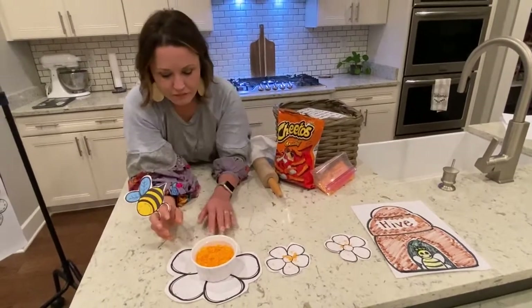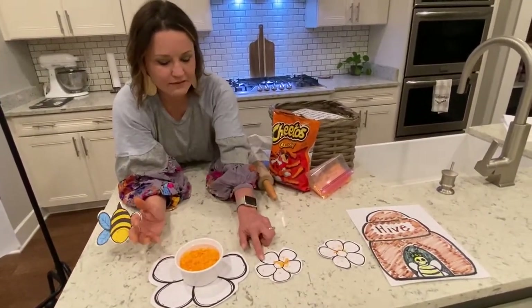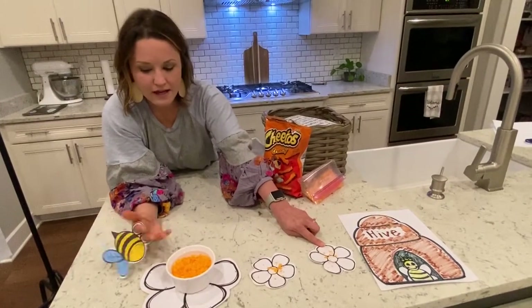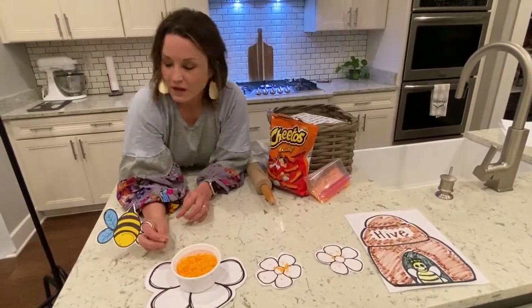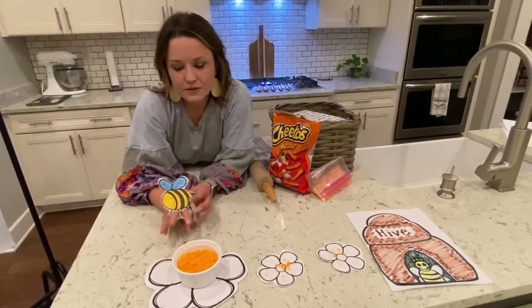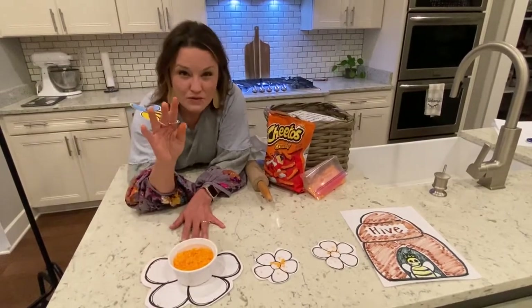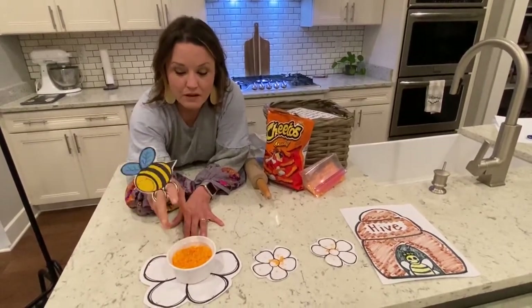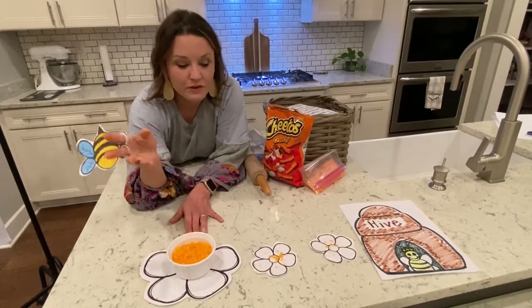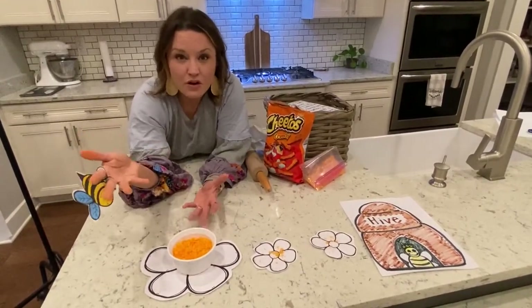So this is called pollination. Look at the results — you can see that I've left a little pollen everywhere I've gone, and I still have some more on my fingers. This is so important because bees help flowers grow. Those little tiny pieces of pollen that get on their legs, when spread from one flower to the other, helps those flowers grow stronger and bigger.